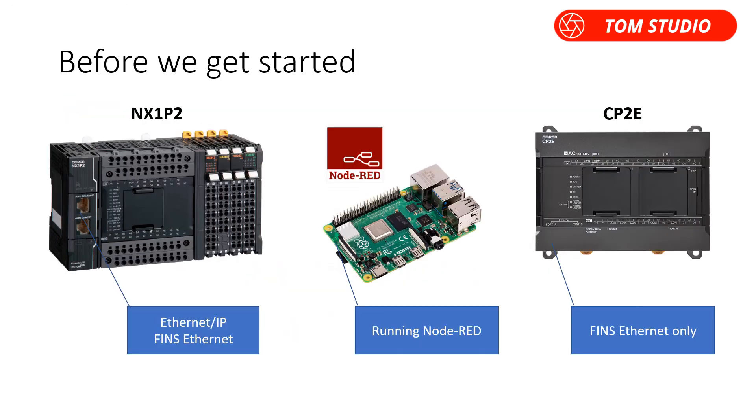Before we get started, the following initial settings need to be done. First, set up NX1P2 FINS Networking in SysMac Studio. Second, set up CP2E FINS Networking in CX Programmer. Third, install Node-RED software onto Raspberry Pi.